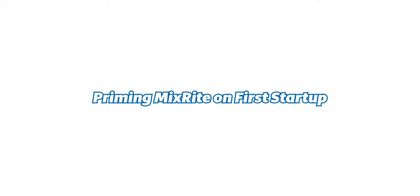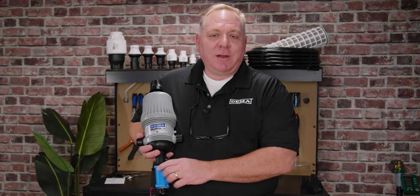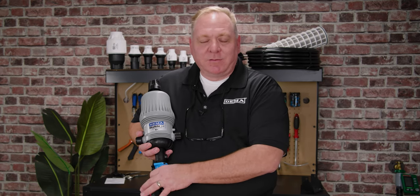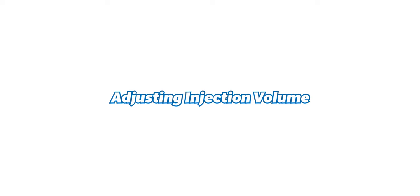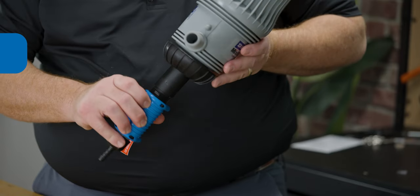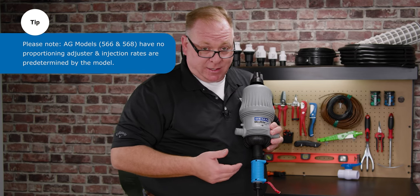After installing the MixRite, it's time to get it up and running. Activate your water and adjust your adjustment sleeve collar up — not to where it's tight and rigid, but just up to the top of the scale to help you get that prime. Once it's primed, you can then adjust your sleeve to the application level you wish. The beauty of the MixRite is that it's adjustable. On this unit there is a percentage scale so you can see the values you're injecting, or on the other side there is a ratio scale — whichever you're more comfortable using.